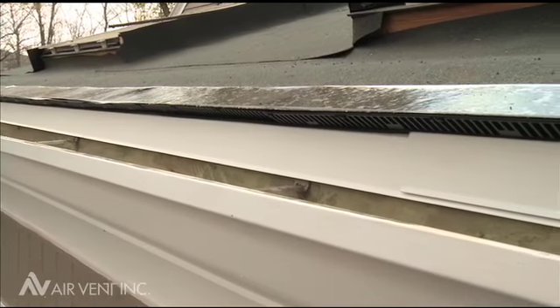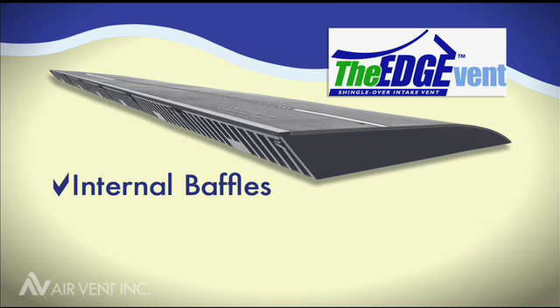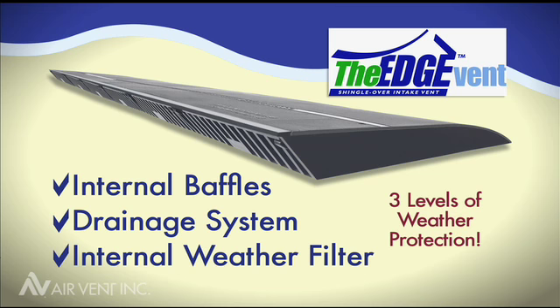The Edge Vent can be used with confidence in all climates. Its patented internal baffles and drainage system, along with an internal weather filter, provides three levels of weather protection.